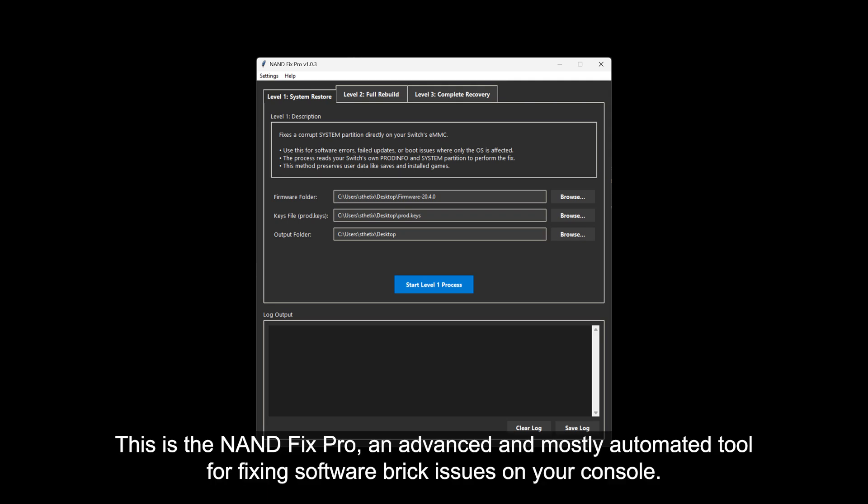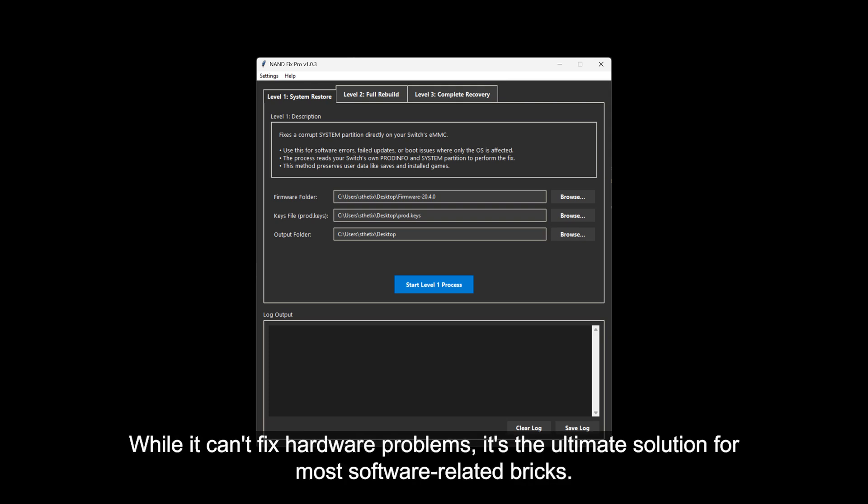This is the NAND Fix Pro, an advanced and mostly automated tool for fixing software brick issues on your console. While it can't fix hardware problems, it's the ultimate solution for most software-related bricks.